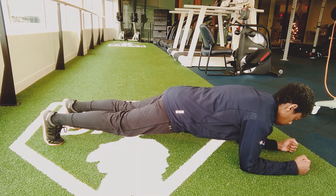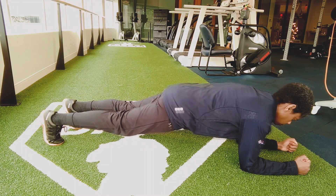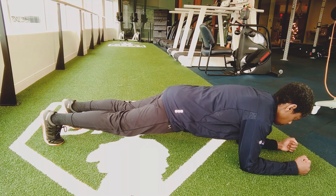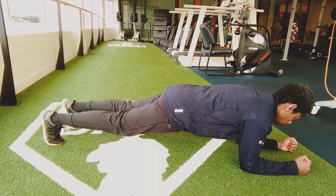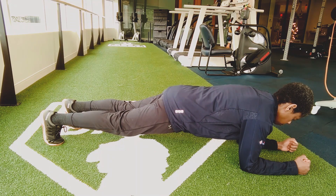Once you have established this position, keep your core tight and maintain a level back. Do not allow your back to arch or hips to sag. Keep shoulders over your elbows, legs straight with your toes curled under, and your head in line with your spine. Complete three ten-second holds to start, gradually increasing your hold time until you can complete three thirty-second holds.